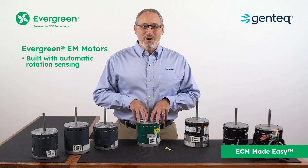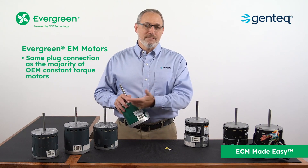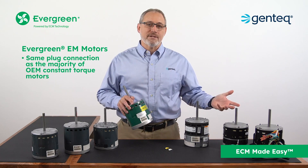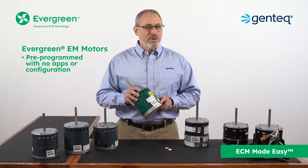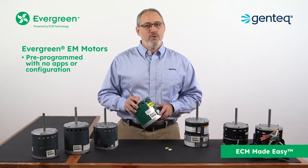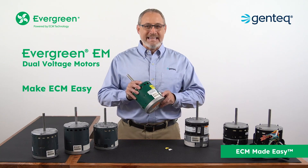Built with automatic rotation sensing, the same plug connection as the majority of the industry's OEM constant torque motors, and pre-programmed for use right out of the box with no apps or configuration, Evergreen EM motors make ECM easy.